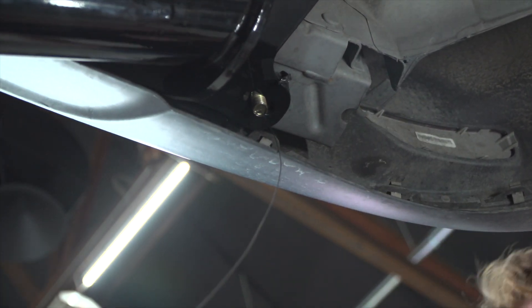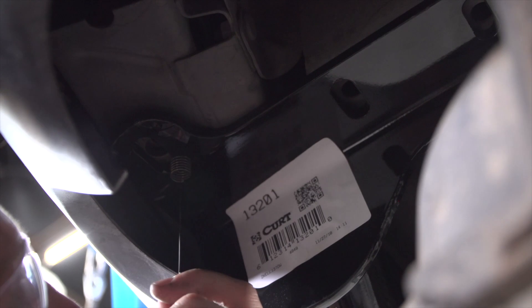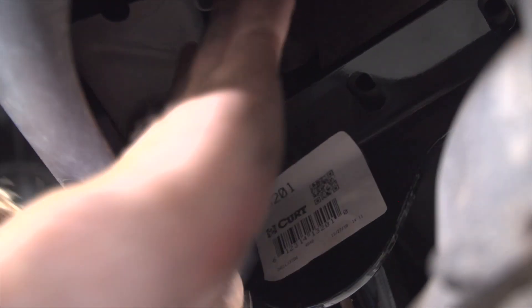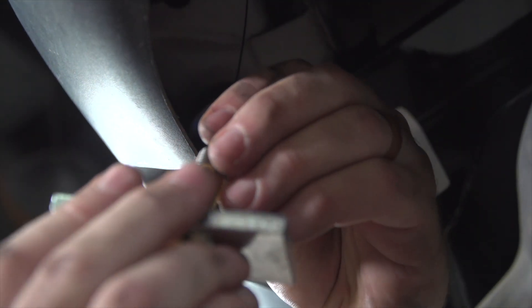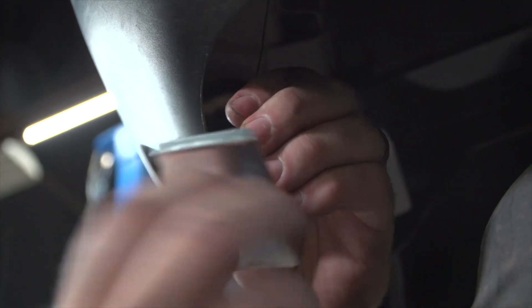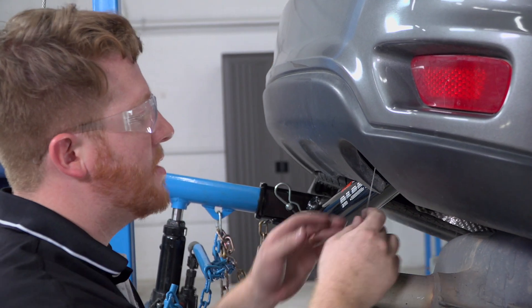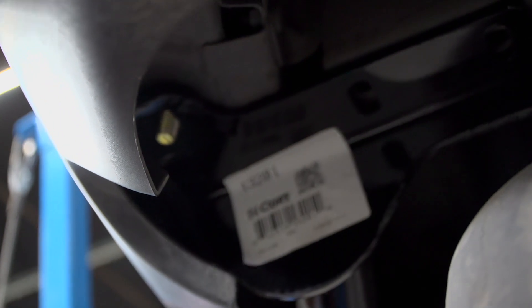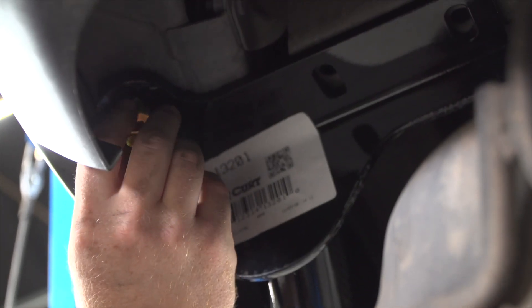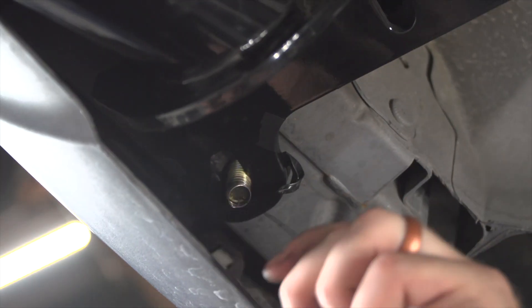We'll pull it into position and throw our block in first, then repeat on the passenger side. We'll take our large carriage bolt and put it into our passenger side. Now that we have those rearward bolts in, we're going to remove our fish wires — our kit only gives us two — and put our flange nuts on. We'll repeat the same on the driver's side.